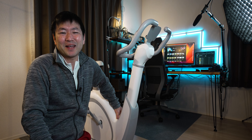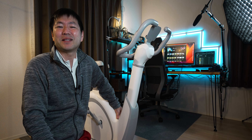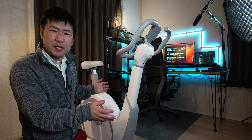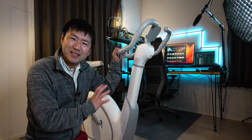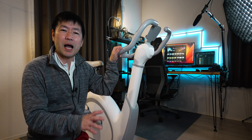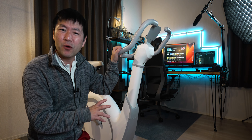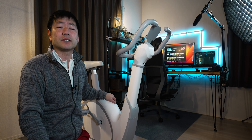40キロもあるんだけど、足の部分とこのハンドル部分を差し込むだけなんで、すごく簡単でした。